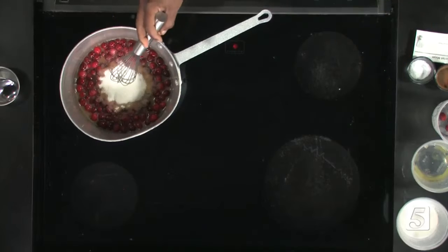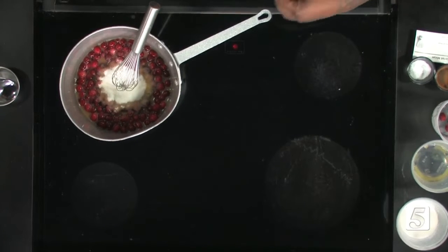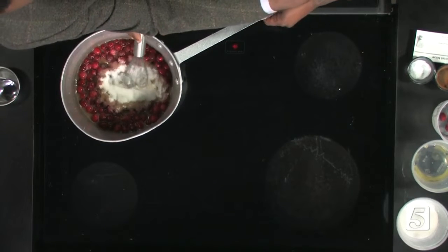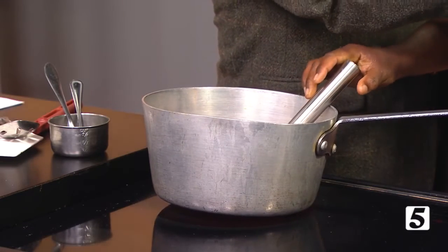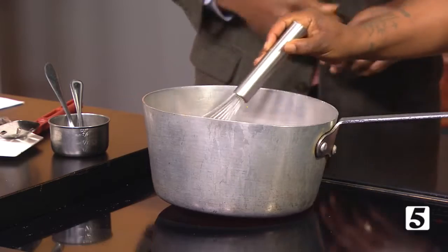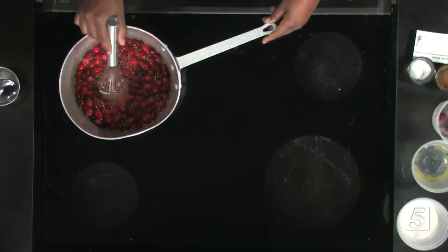Once they boil and start to pop, I simply take a whisk and stab them. I like to leave a few whole because it's cranberries and it's a real sauce. You just kind of squish them with your whisk — that's all you got to do. After about 10 to 15 minutes of all that, take it off, put it in whatever Tupperware container you'd like. And that's what it looks like when it's all said and done.